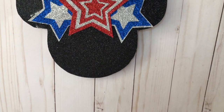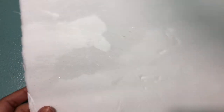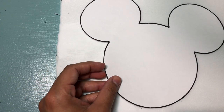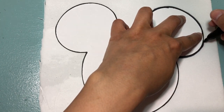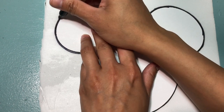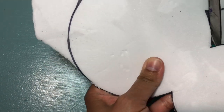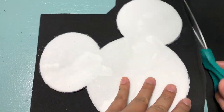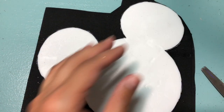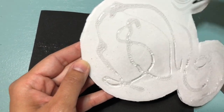Our next DIY is this Minnie Mouse sign. This is super easy to make. To begin, we are going to be using this foam board that I had from the Dollar Tree. I have another Mickey Mouse template that I ended up printing out from the internet, so we're just going to trace around it and then cut it with some scissors. Now I'm taking this black glitter foam that I used in the other DIY and I'm just going to glue it on to the sheet so I can cut around it.